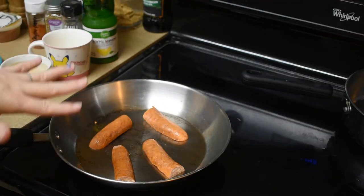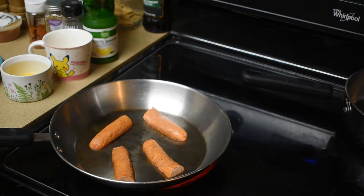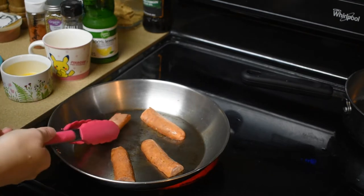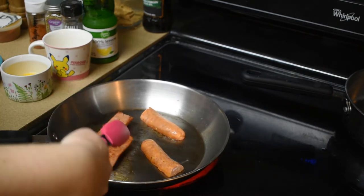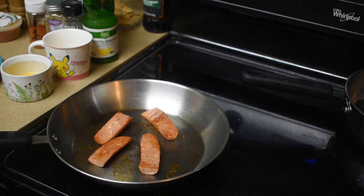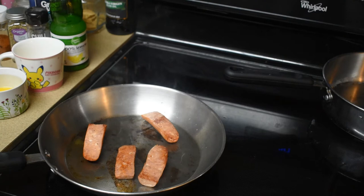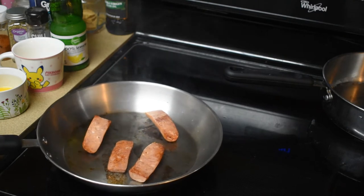I have Cajun flavored andouille sausage cooking right here. It's gonna be about three minutes on each side, so after I flip these, I'm gonna go ahead and get my English muffins going in the toaster. I did go ahead and put the English muffins in the toaster — those are looking pretty good. I'm gonna go ahead and take them off the heat and wait for the English muffin.